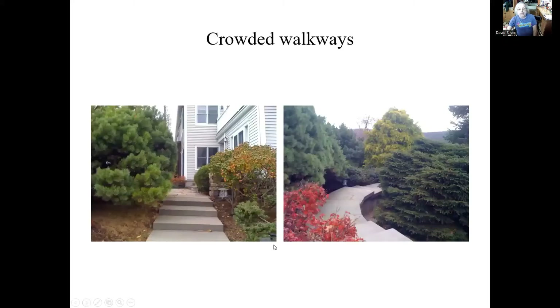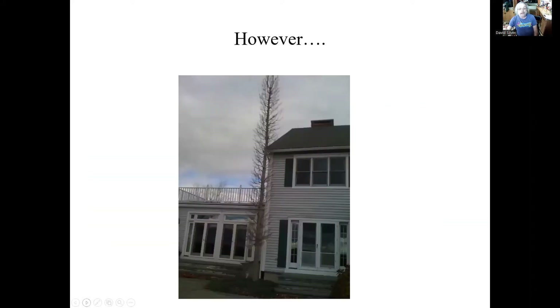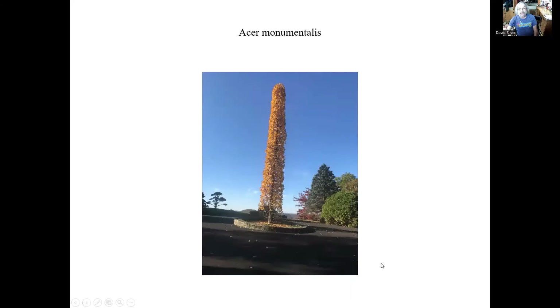So we end up with these crowded walkways that are not very good, and these are going to be very difficult to prune off the walkway. We have these poor plant placements. Sometimes you'll get lucky and get a tree that can grow right next to the house — this really does grow like this. This is Acer Monumentalis, about seventy feet tall with brilliant fall color. Pretty amazing tree.